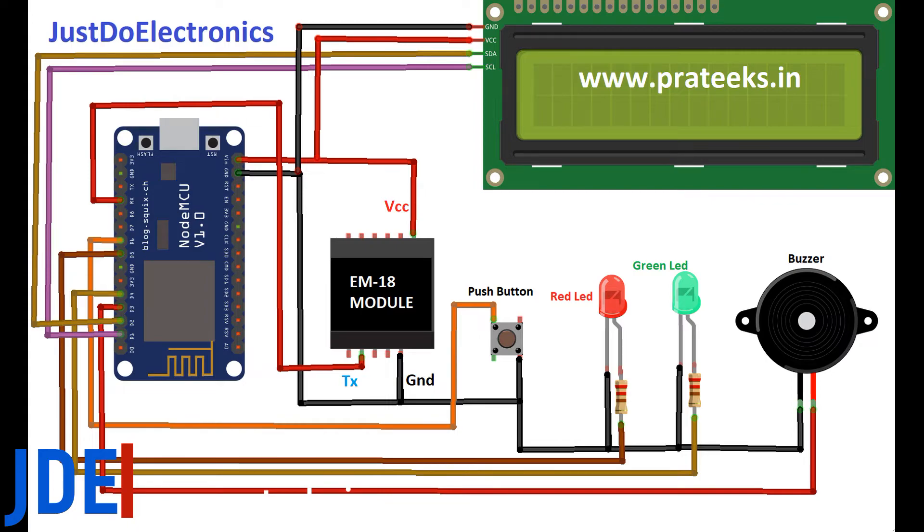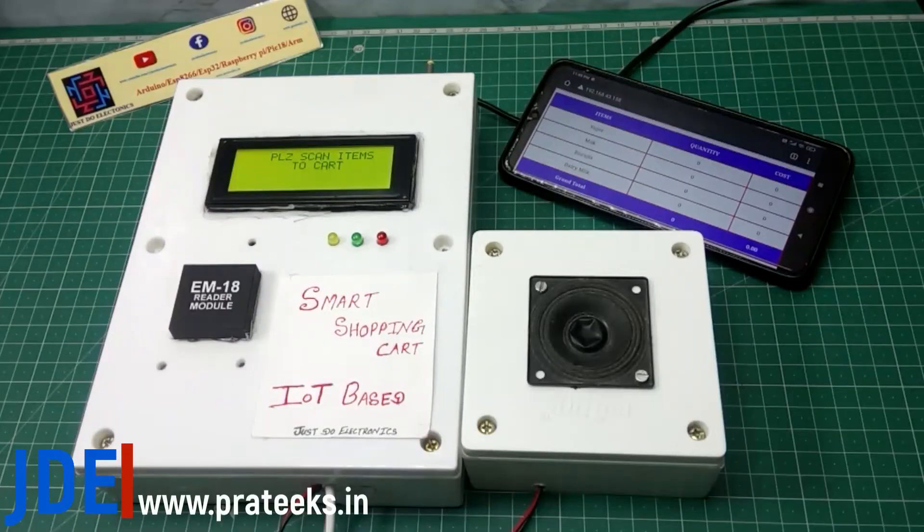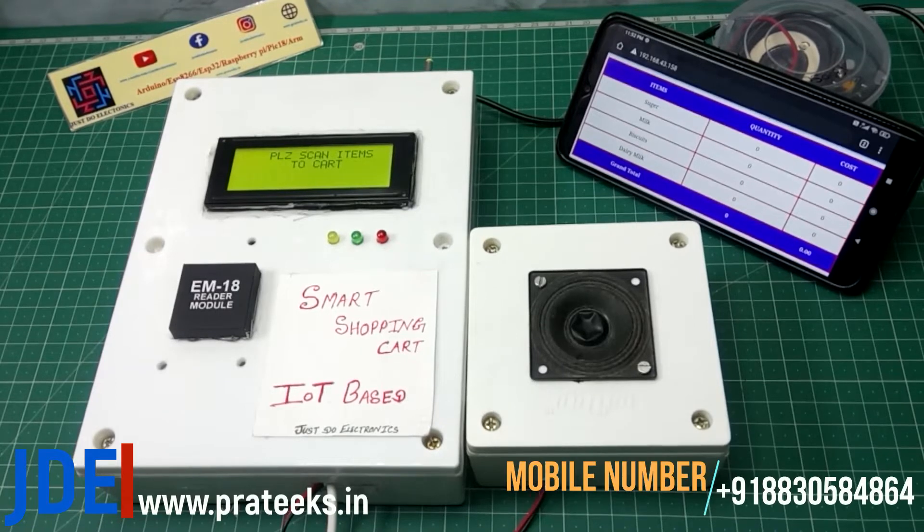Let's go and see the working of the project. I made all the hardware and implemented everything in a box. I turn on the power supply and the 20x4 LCD display shows 'Scan your tag'.